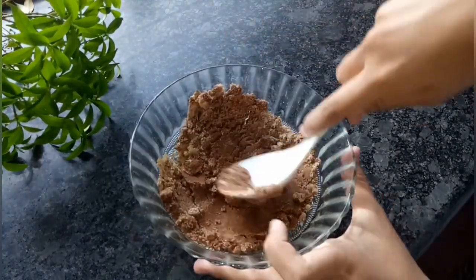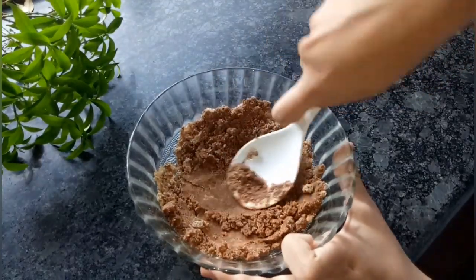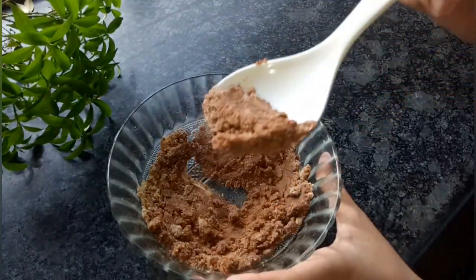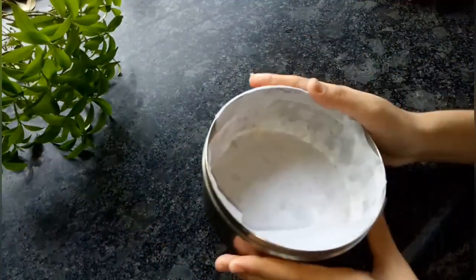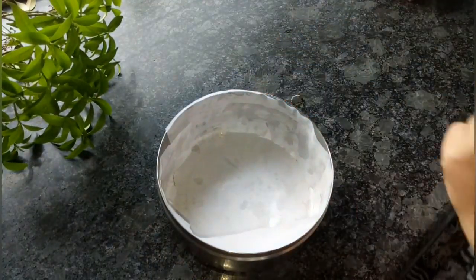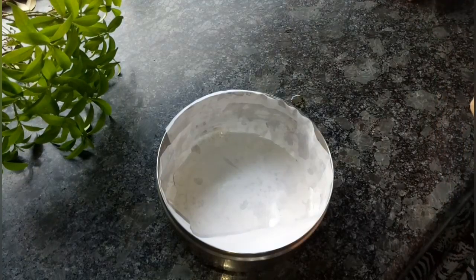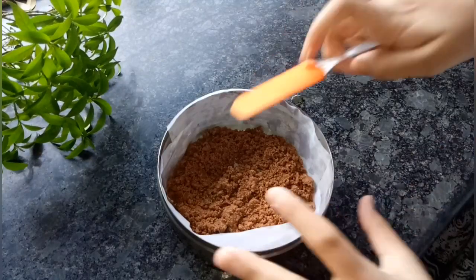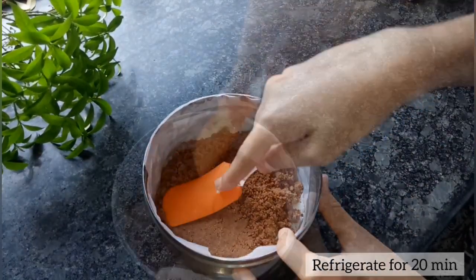Your crust should be a little bit hard and also buttery. I'll transfer it into a cake tin which I've entirely lined with butter paper on the edges as well as the base. Transfer the mixture into the cake tin, level it up, and refrigerate for about 20 to 30 minutes so that it becomes a little bit hard.